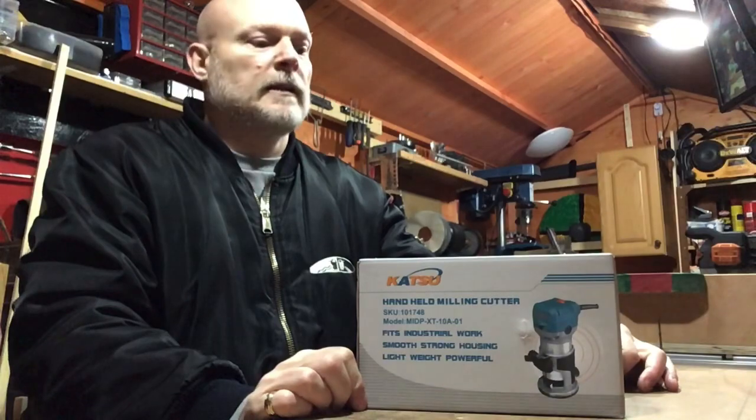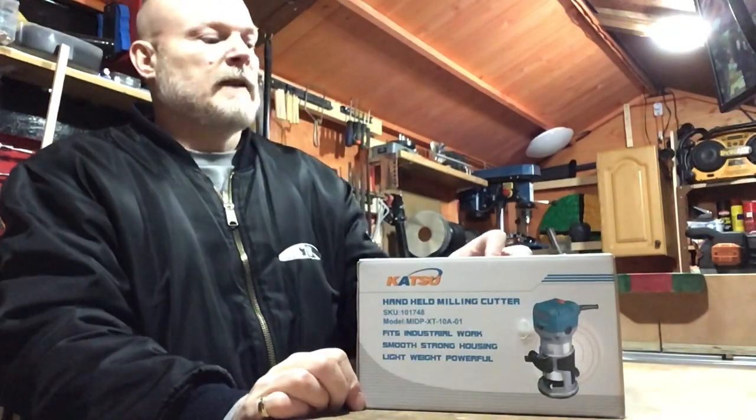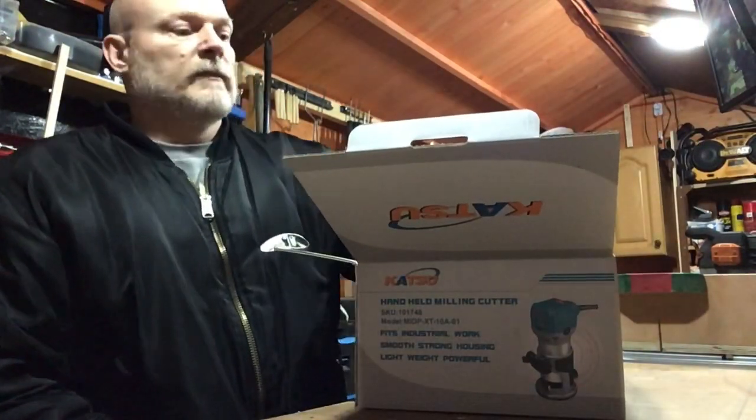I got it off Amazon. It's the cheapest one they do on there — £35.99. It's got a 4.5 star rating and 600 people have left reviews on it. You obviously get the odd bad one but the majority of them are good.